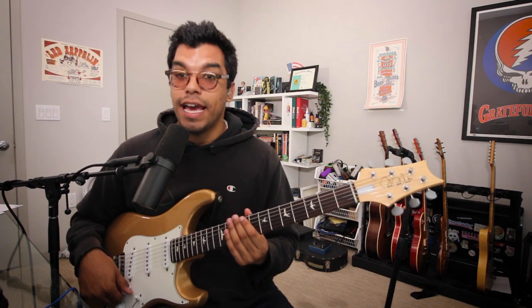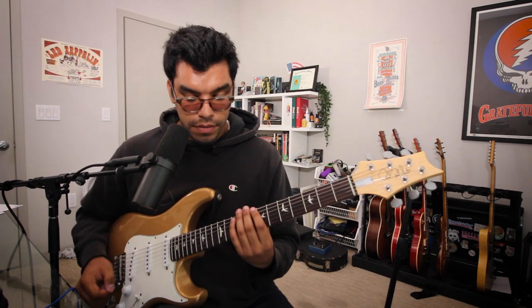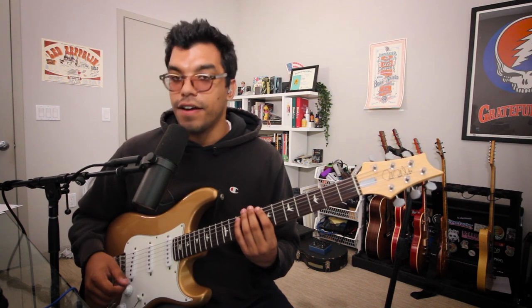The next fingering we'll do is with our pinky on the tenth fret of the A string.